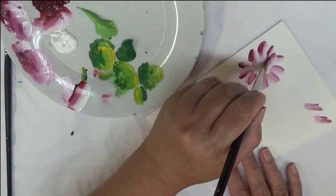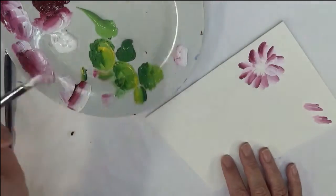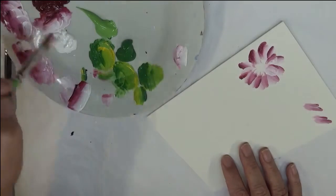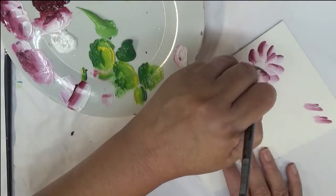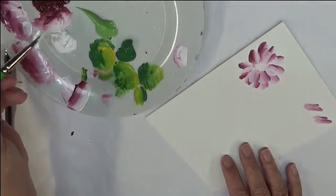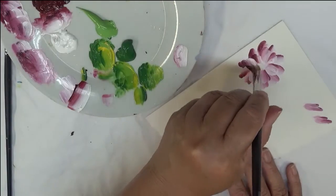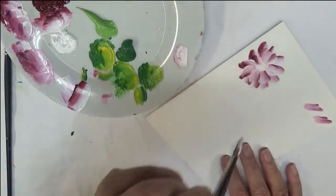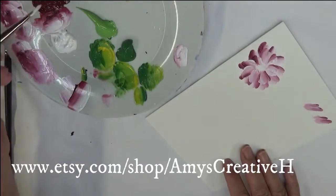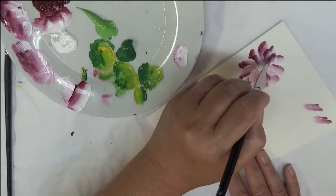And then I'm going to go around again, just with a simple pull in the center, and do a ring around the center — kind of closing up my center of the flower a little bit. I don't have to close up the entire center, because I am going to be pouncing in the center of it. That's why I don't have to close it all up.